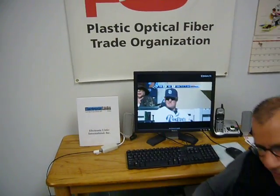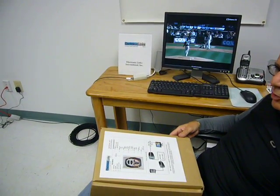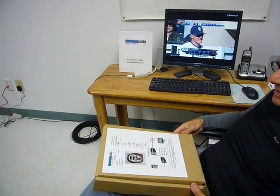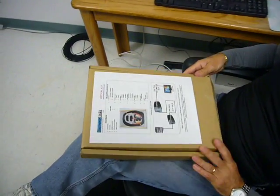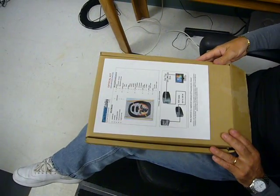Hello, I am Francesco Liburdi and I am with Electronic Links, a new product that we are offering with an optical kit for home networking to deliver IPTV and/or high-speed internet. The optical kit has all the necessary components to do home networking.